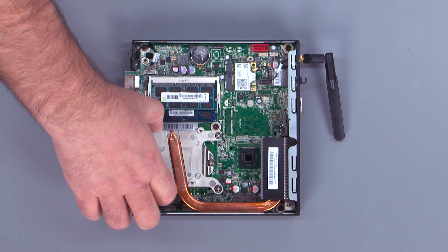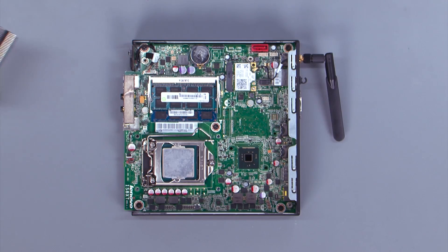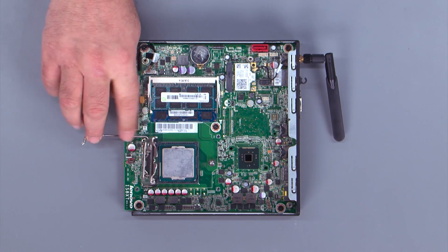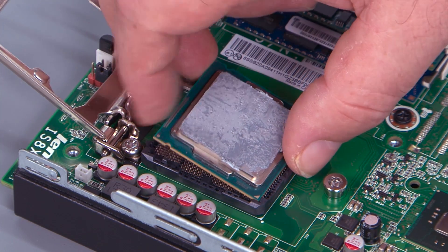Lift the heat sink from the system and slide the vent out from the tabs on the chassis. Press down and outward on the handle, then lift to open the processor door. Lift the processor out of the socket.